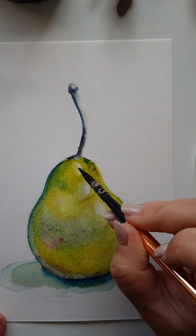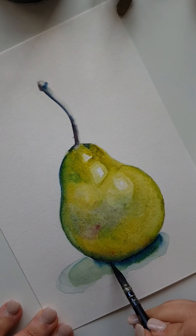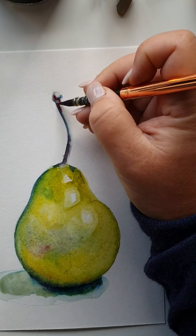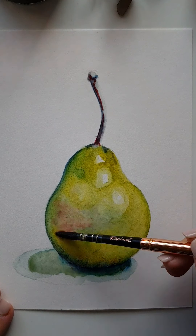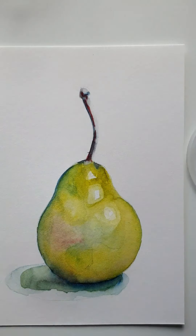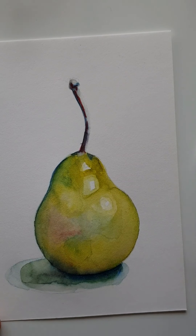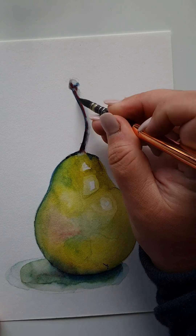I'm constantly coming in with colors; as areas dry a little I can come in again with shading — a red up near the stem, then that same red into the belly of the pear so the red will turn with the yellow into an orange and give you some depth. Then I use water to disperse the color and make that left edge a little more rounded.